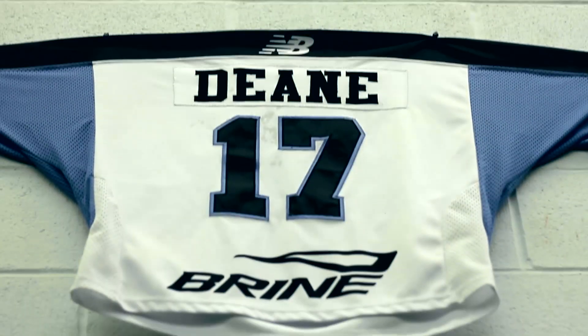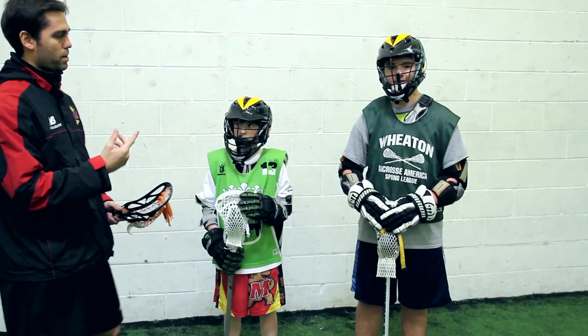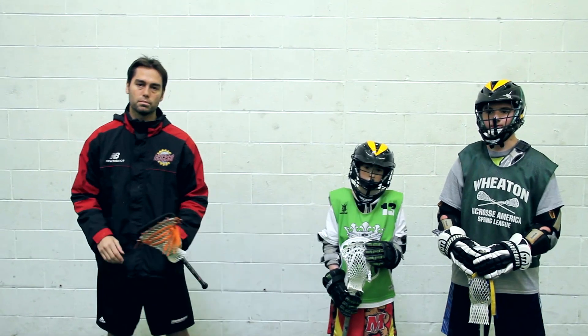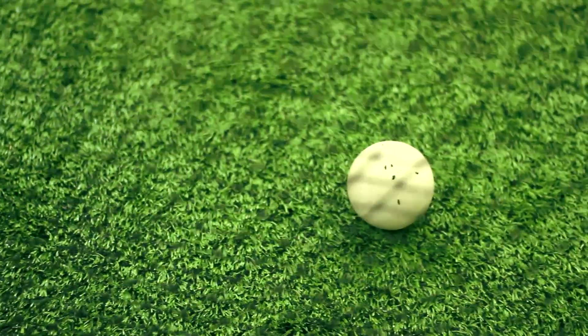Hey guys, Jake Dean here with True Lacrosse — coach for True and professional player for the Rochester Rattlers — here with Matthew Caligiore and John Caligiore, both members of our True Lacrosse All-Star team. Today we're gonna be going through a couple drills to help your game excel and take it to the next level.